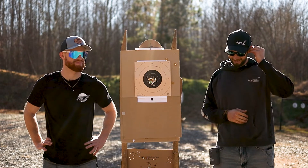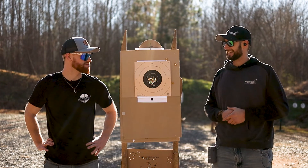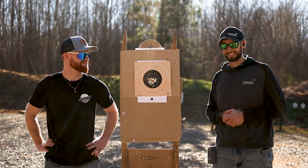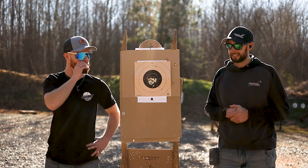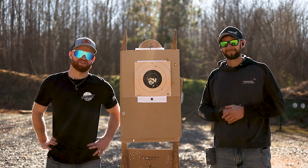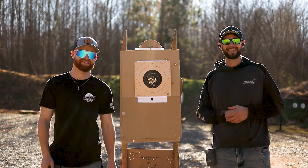Yeah, it happens. My dot is just extremely dirty — I've really got to get that fixed. With the glare and everything, it was awful. There were a couple times I was using my irons. All right, that's all I got. Thanks for watching — don't forget to like, share, and subscribe, and comment down below what you'll see me shoot next week. Thanks guys, we look forward to seeing you out here.